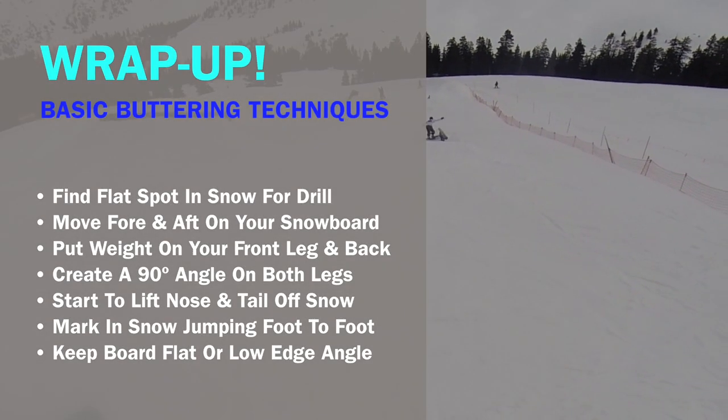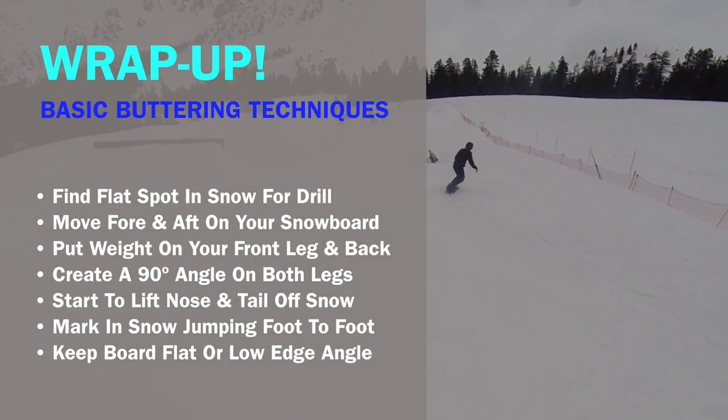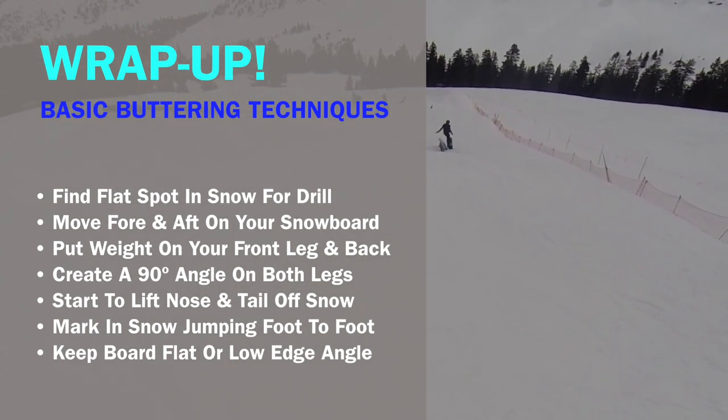You can sign up for the full course to gain access to all of our snowboard lessons, study guides, textbooks, glossary, tests, and direct feedback from your coach. Learn to snowboard online with Flowing Freeride.